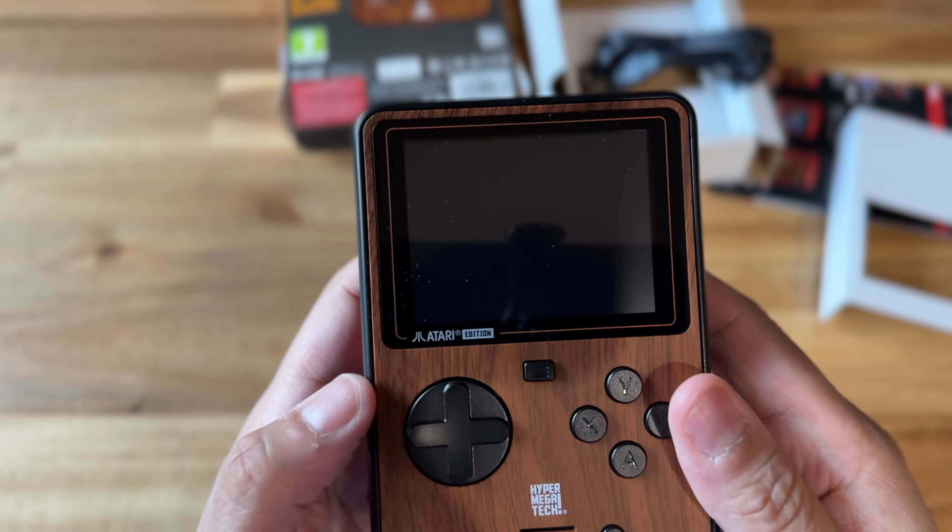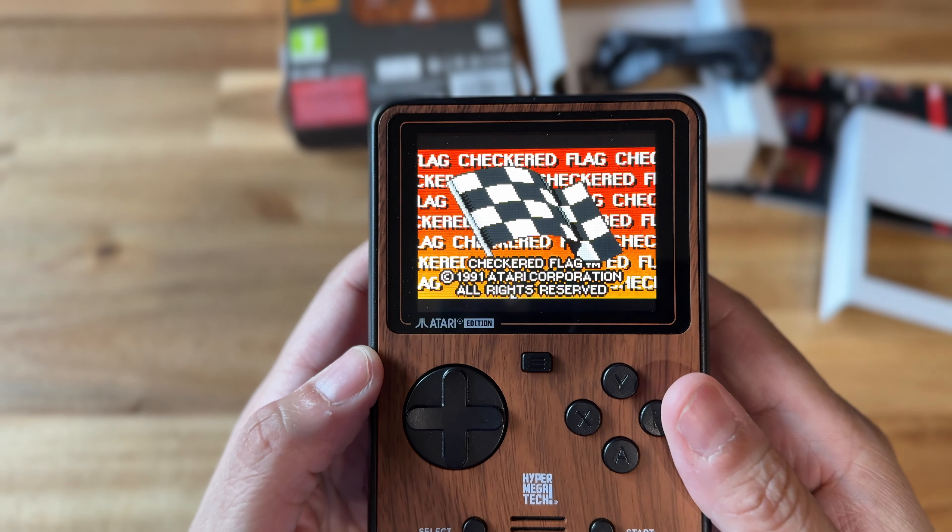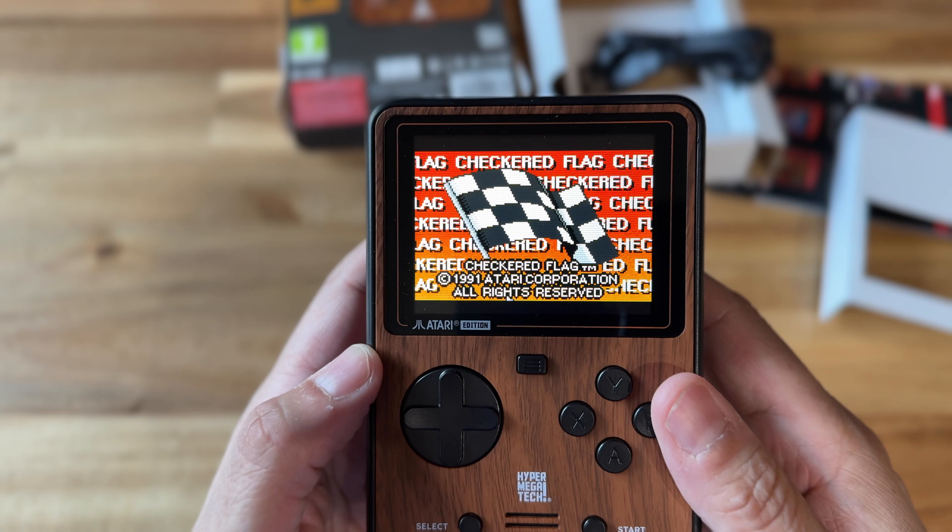It does have save states — saving and loading is possible on this. And here I'm launching an Atari Lynx game, Checkered Flag.